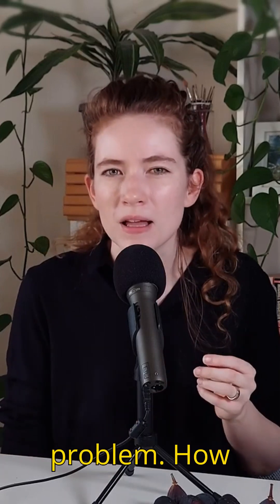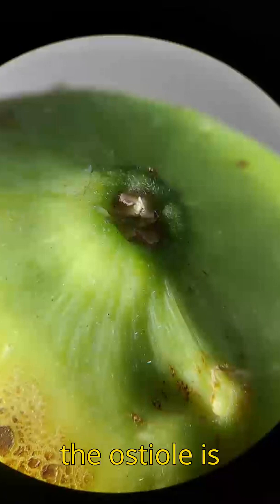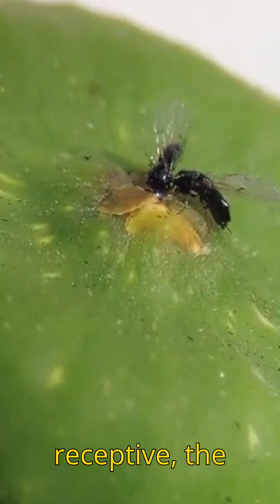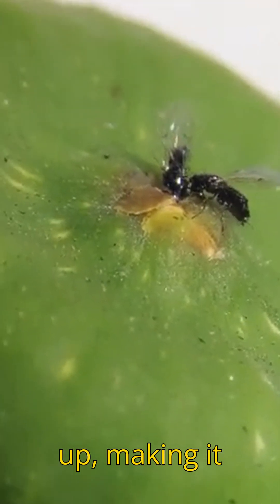But there is one problem: how does it get in? During flower development, the ostiole is tightly shut by overlapping bracts. But when the female flowers become receptive, the bracts loosen up, making it possible for the female wasp to enter the fig by pushing through the scales.